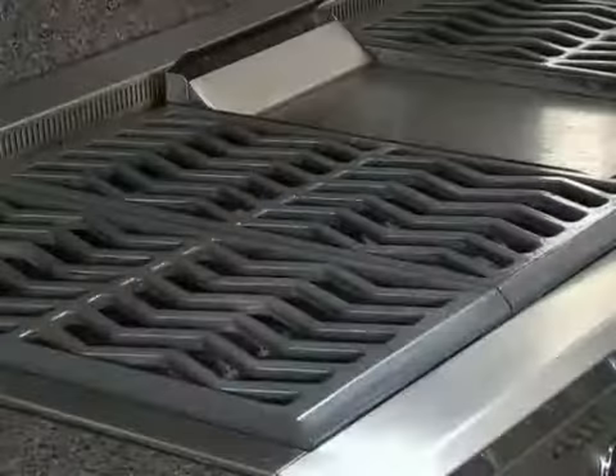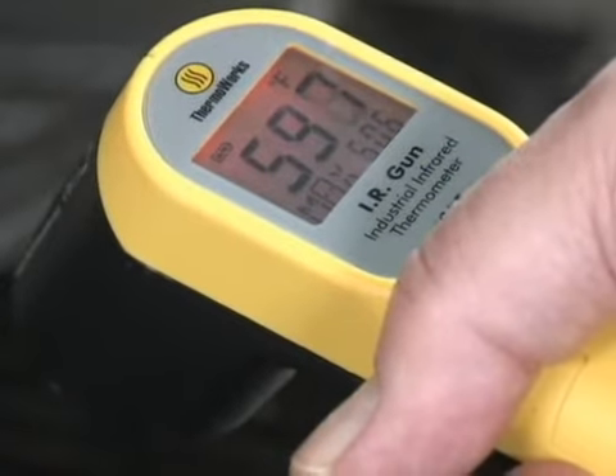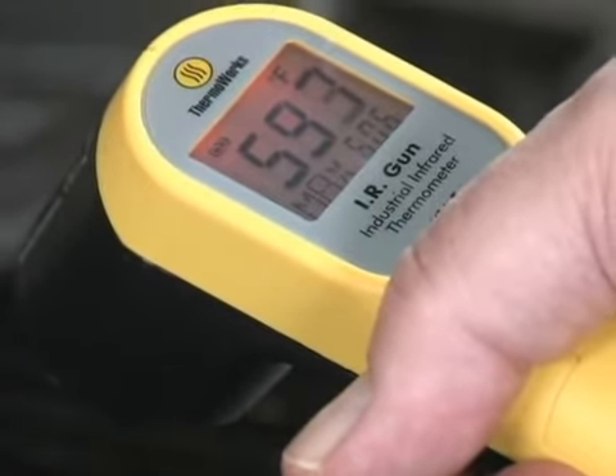The burgers are now ready for cooking. Whether cooking outside on a grill or a stovetop, I use a griddle — it helps to seal in the juices of the bison burgers. The griddle should be preheated to at least 550 degrees before cooking, and I use a laser thermometer to test the temperature. Looks like we're ready to cook some bison burgers.